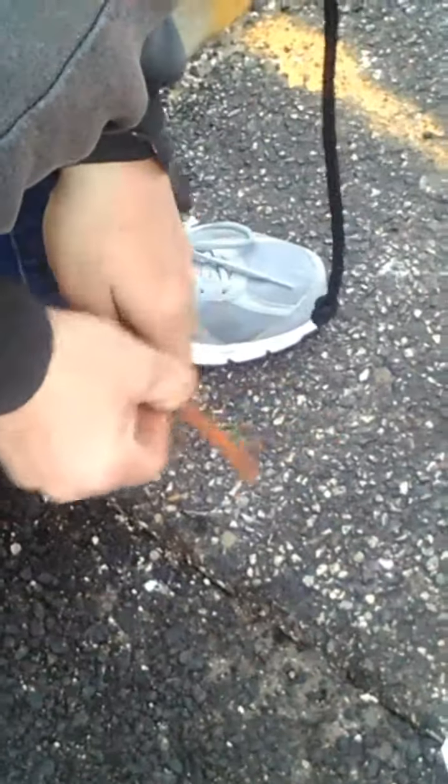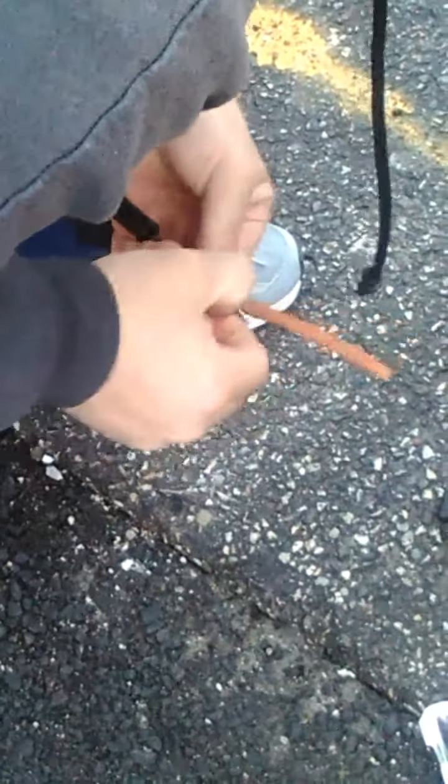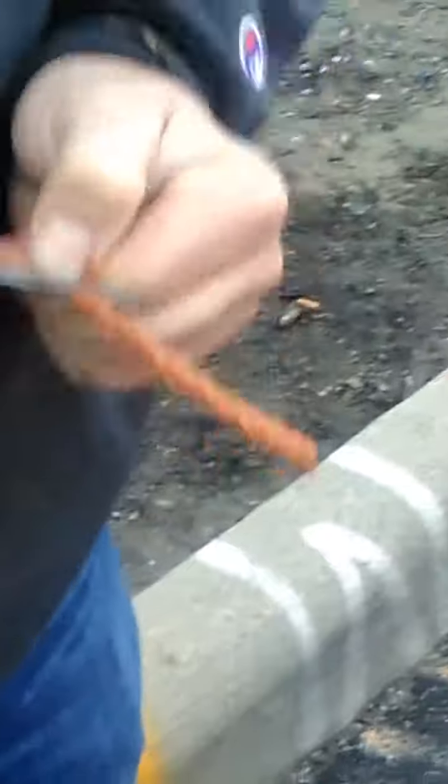I'm supposed to use rubber cement for this, but I don't have any. Didn't give me any. That sucks. To make it go through here. So this is very hard to put through here, with the patch being dried up. This is really not supposed to be this hard. Looks like some rotten beef jerky.